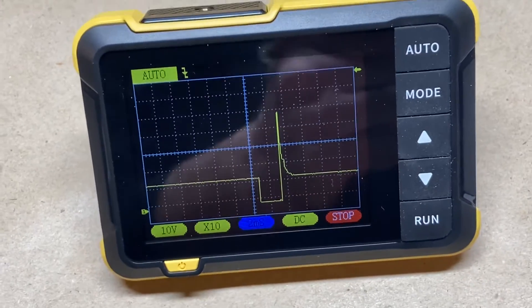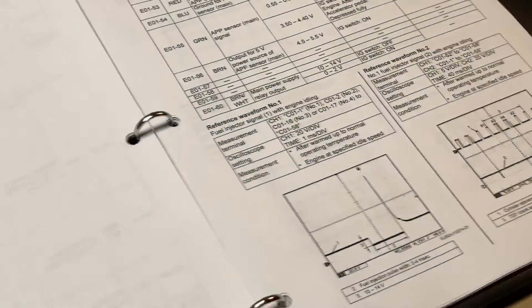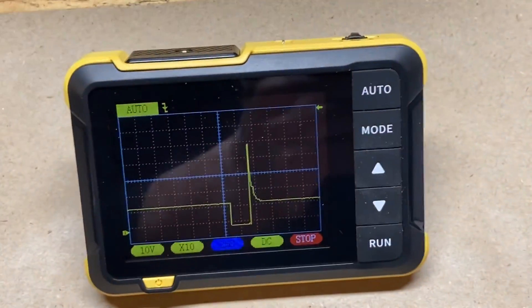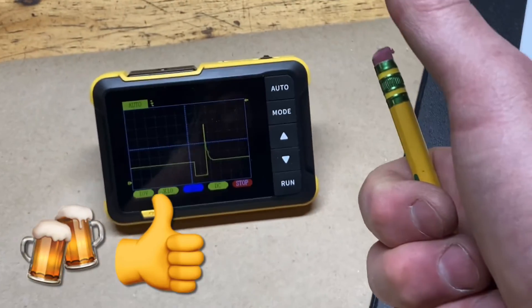That's sufficient to confirm preliminary proper injector function — that's good enough for now. I hope that made some sense. We'll try another sensor or actuator on the system at a later date. Cheers.